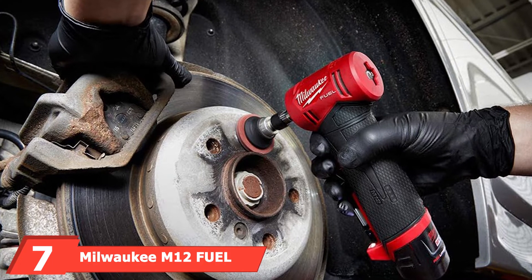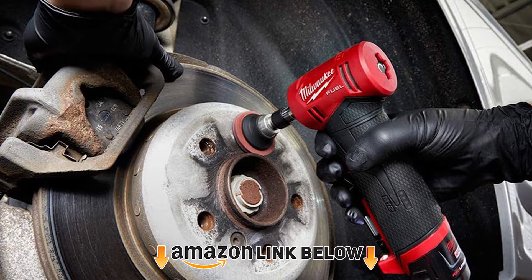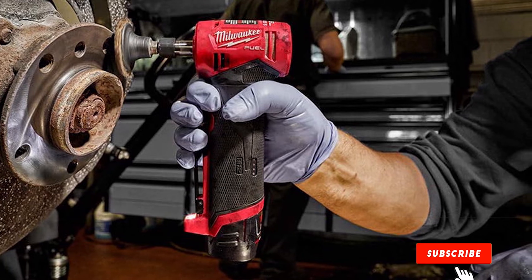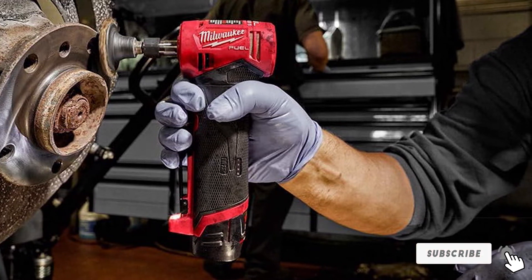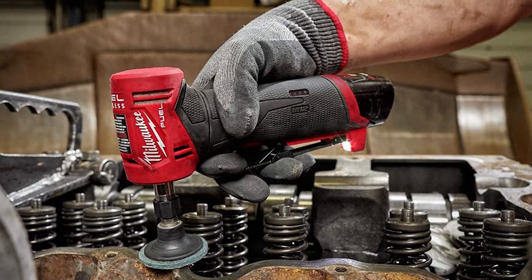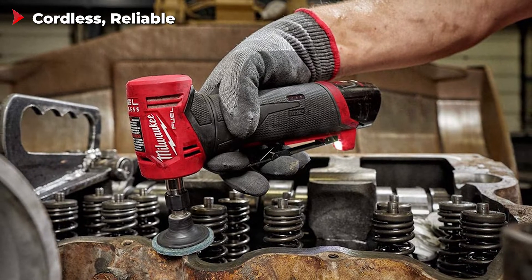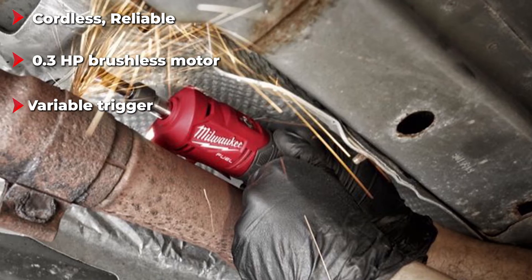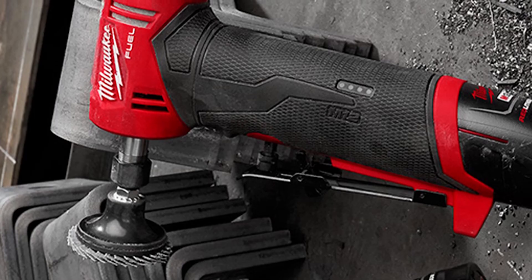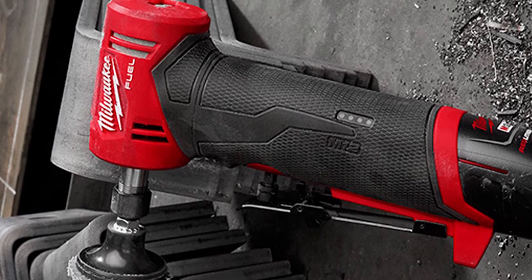Moving on to number seven, we have the Milwaukee M12 Fuel cordless die grinder. If you're looking for a die grinder capable of delivering the performance demanded by professional mechanics, look no further. Milwaukee is a world-renowned power tool company that makes reliable and long-lasting products specifically designed for the automotive industry. Milwaukee is so confident in the reliability of this die grinder's brushless motor that it offers a five-year extended warranty on the grinder itself and two years on the battery.